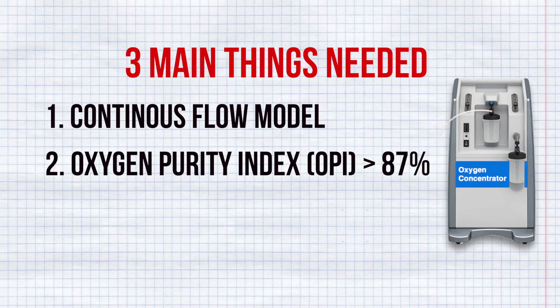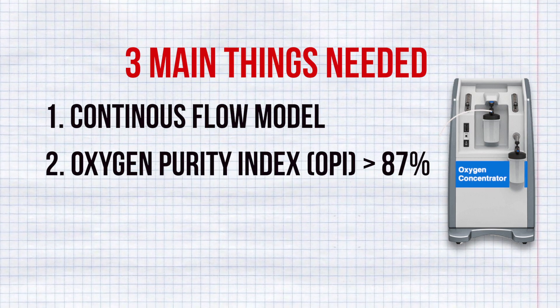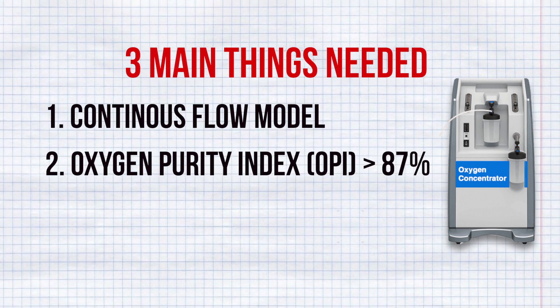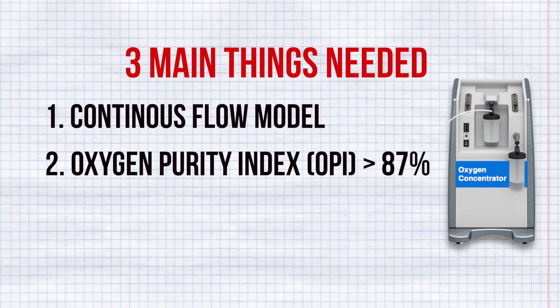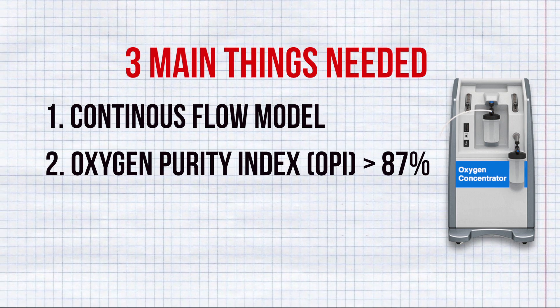The second thing to look for is OPI, meaning Oxygen Purity Index. The OPI should always be above 87%, which means the machine is capable of providing oxygen that is above 87% pure. Anything below 87% OPI is useless.